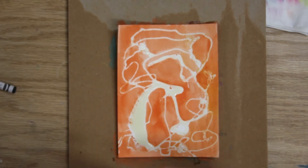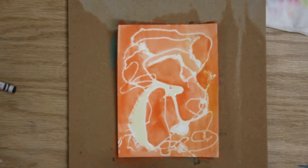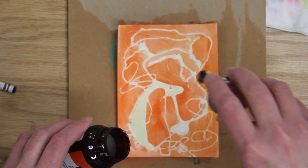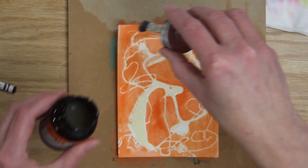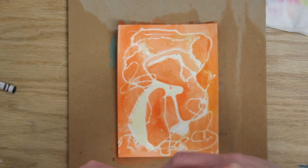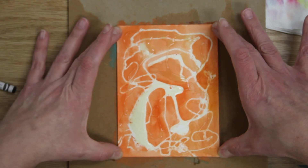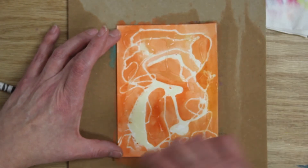Now I'm going to put another layer of rubber cement on top to protect the orange. Brush it over all the areas where you want the orange to stay protected, then put the cap back on right away. Remember — work quickly and replace the cap. Also, I should have had my paper taped down at all four corners; make sure you tape around all the edges.